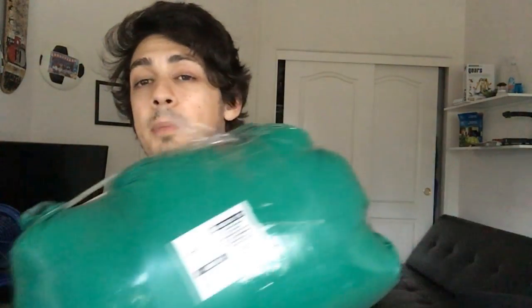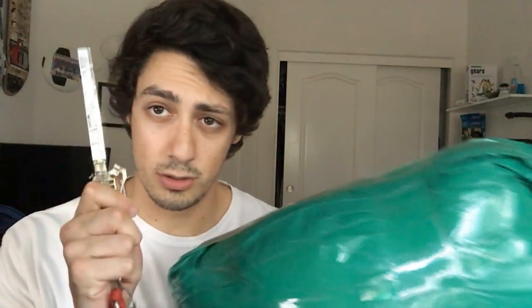As you guys know, with anime body pillows and with this company, they always seem to have like a girl on it from anime, or sometimes even guys, depending on what you're into. So I want you guys right now in the comments to guess who I got — I'll probably see it in a couple seconds, so I guess it doesn't matter, but do it anyways. I'm really stoked to see how this thing turned out, so let's do this.